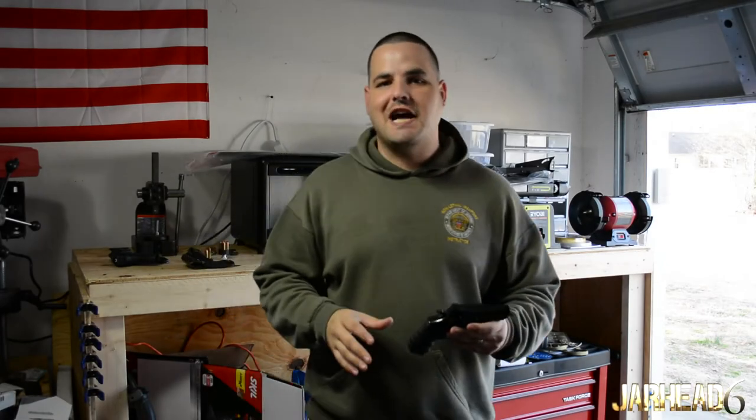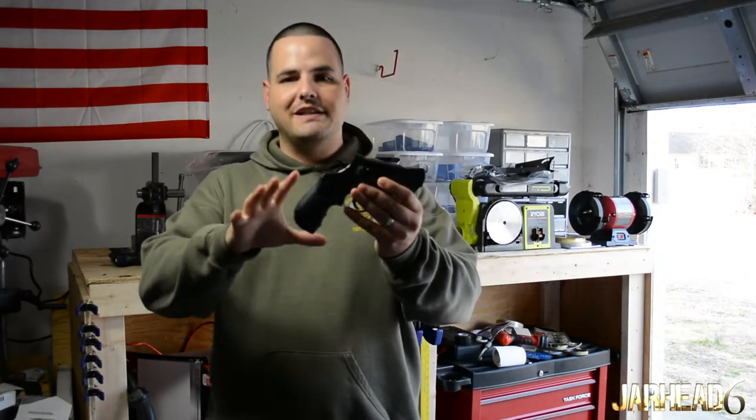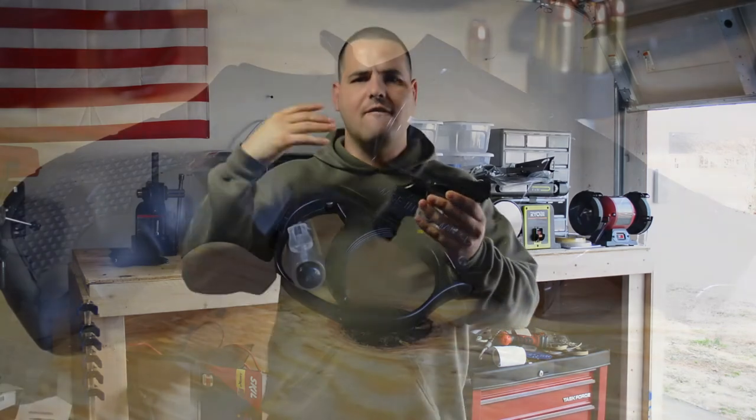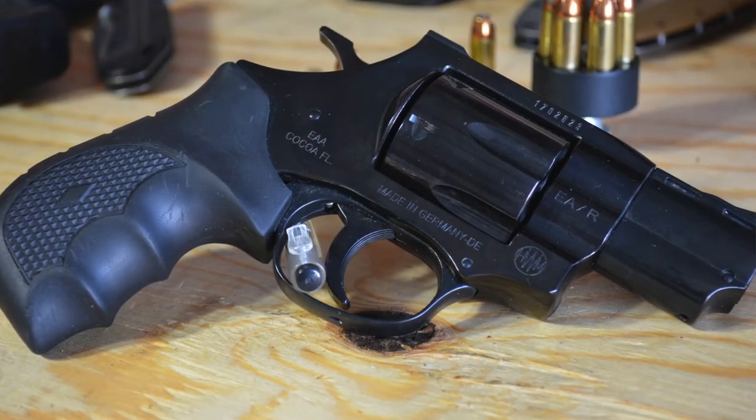Hi guys, Jarry6, and I appreciate you guys watching. So I got the EAA Windicator .357 Magnum. I really like this revolver — very budget friendly, about $269.